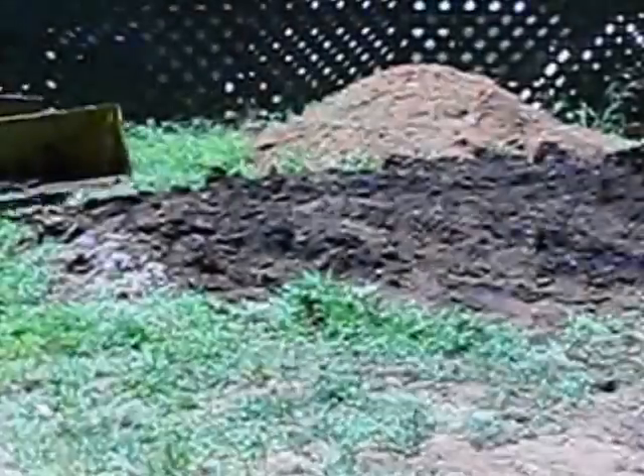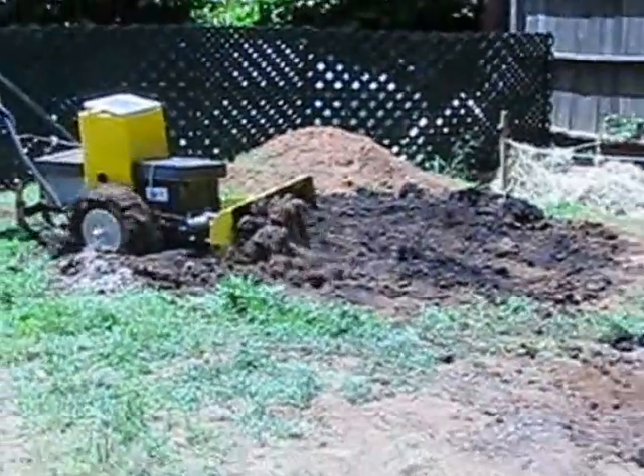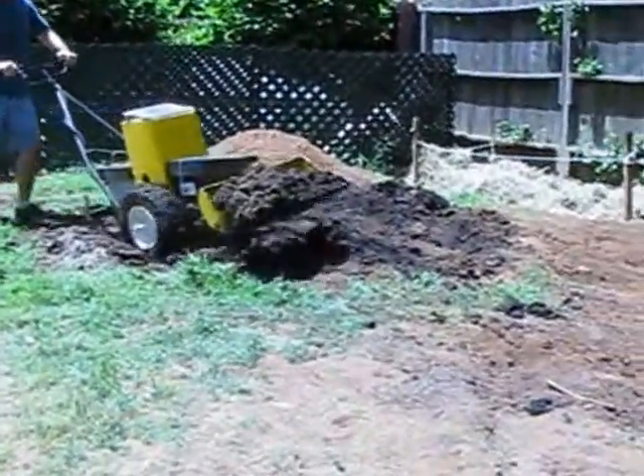There's no reason to rent a loader to move dirt or manure. The electric tractor does this without fuel or oil.